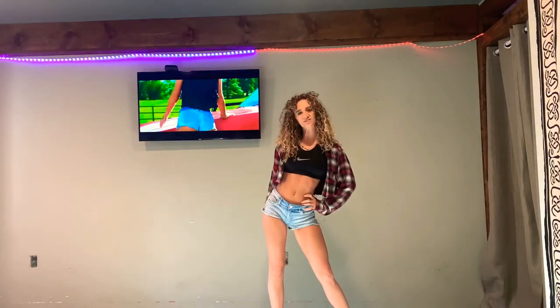What's up guys? Today I'm going to teach you how to do the Daisy Dukes dance that I do in the music video. So if you want to learn, keep watching.